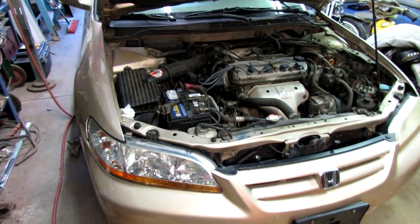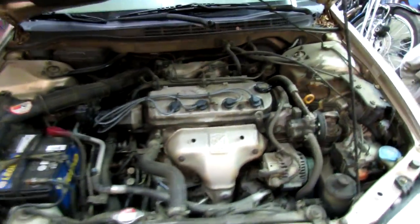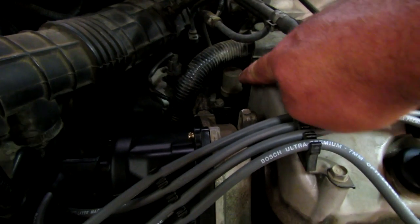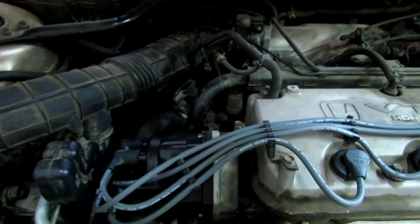All right, we moved two vehicles and put this one inside. Now I understand that's the VTEC solenoid right there - we're gonna disassemble that and see what we see.